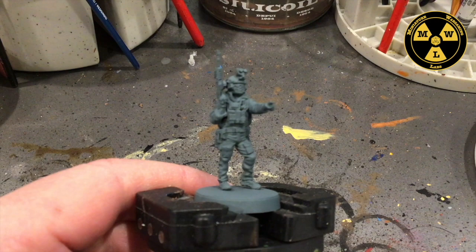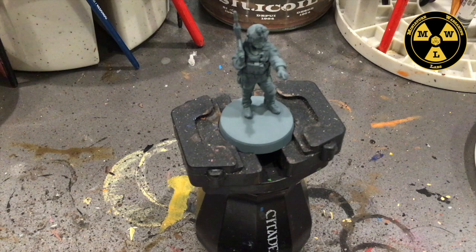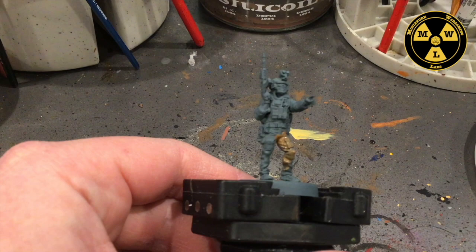Let's go ahead and get started painting this guy. We've primed our figure Standard Mechanicus Gray. Next up, I'm just going to take some P3 Guncor Brown, give that a good shake. I am going to just take a brush that I've absolutely destroyed in the past, and we're just going to slop it all over.